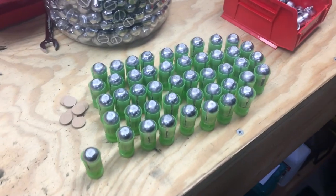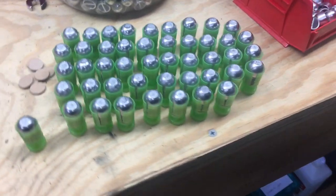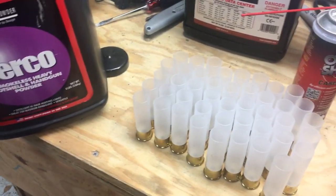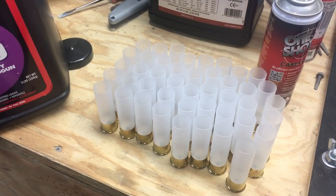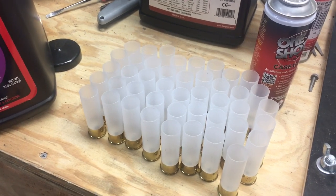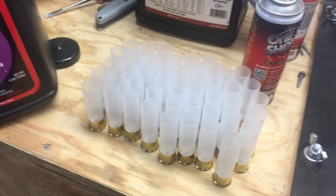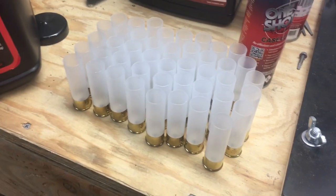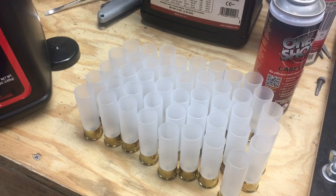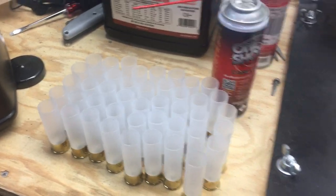I've loaded up hundreds of them and been to the range numerous occasions and I had a blast shooting them. They're real accurate, they've got just enough recoil — I don't feel like they're real heavy duty, but like on a light H&R Topper or something, you know you're shooting a 12 gauge slug.